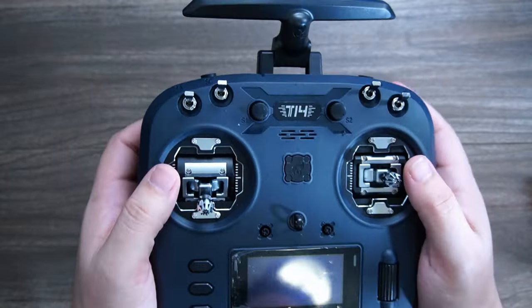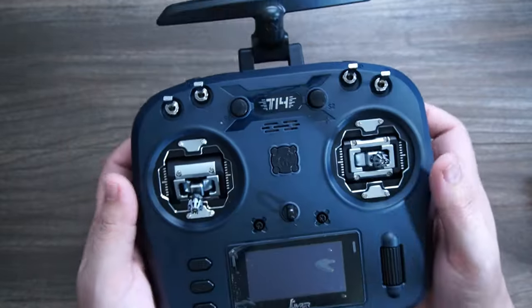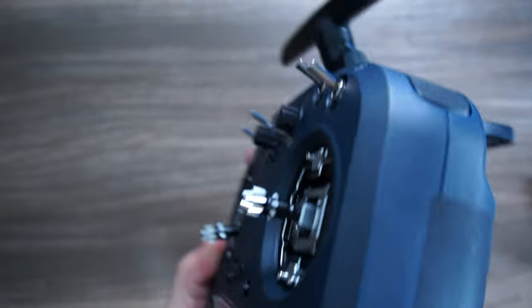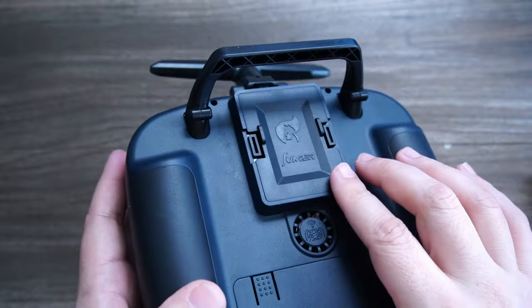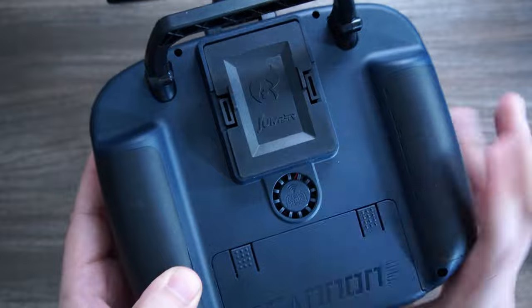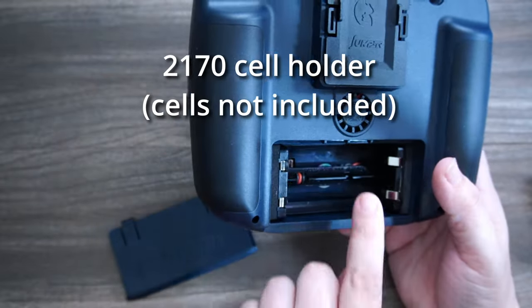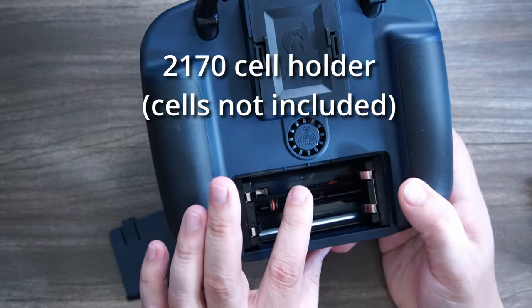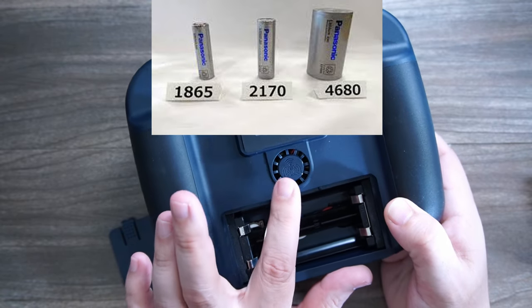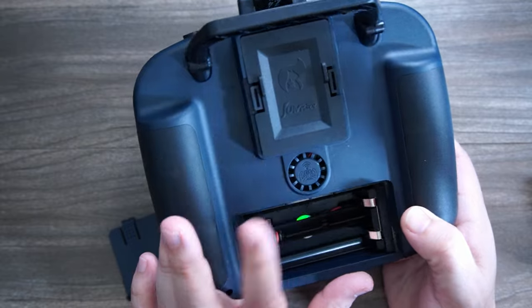This is a much more traditional layout. It's a little bit bigger and taller, although the side-to-side grip is pretty similar. One thing you will like about this is that it does have a full-size traditional module bay. Jumper is also starting to include 2170 larger cells, and there's a little fan for the internal ExpressLRS module on the back.